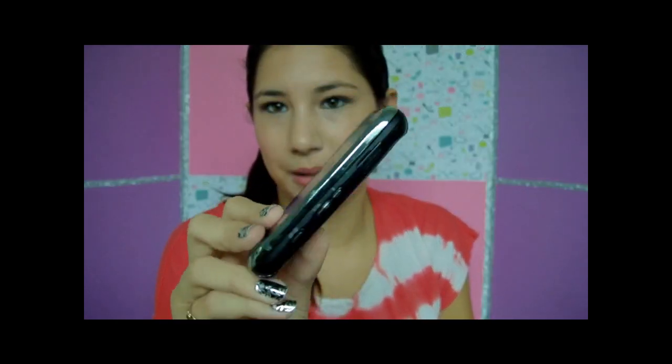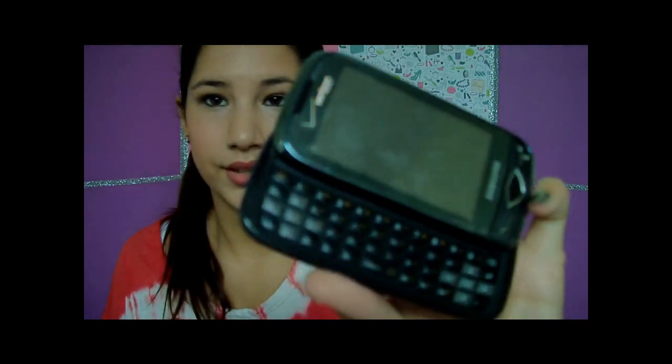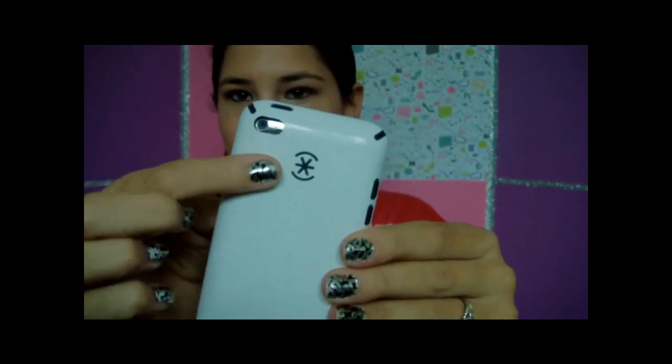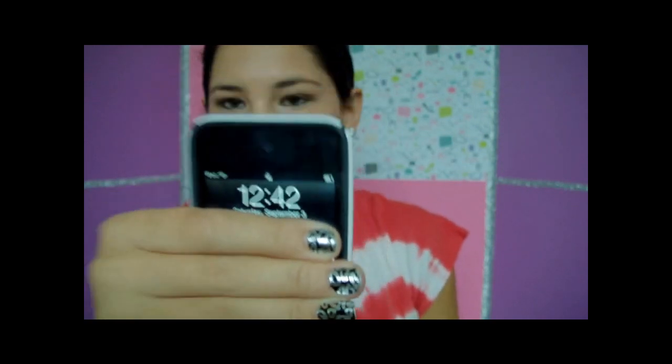I have so much stuff in my purse — I can fit so much more but I really don't need that much. The first items are in the two little pockets on the left side: one is my phone, the Verizon Samsung Reality. It slides open and it's actually not on — it probably died. Next is my iPod, the newest one with cameras on the front and back, in a white and black spec case. It's 12:42 right now — I like to film videos earlier but I'm filming late.